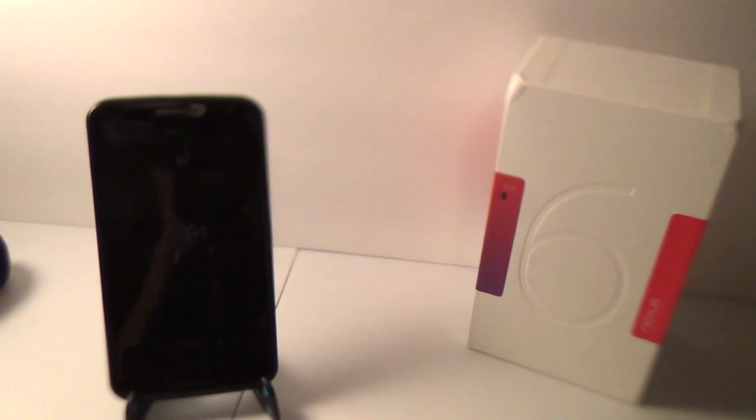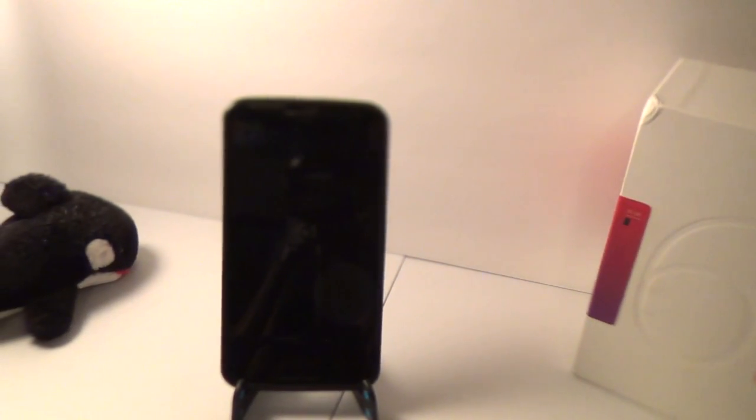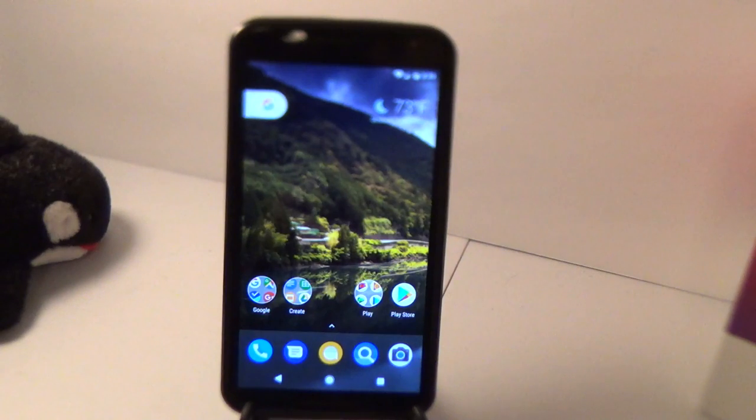Hello everyone. In today's video I'm going to show you how to get Google Assistant on any Nexus phone running Android 7.0 or higher. Just for a point of reference, I am using a rooted Nexus 6. Your device does not have to be a Nexus 6, but it does have to be rooted for this to work.